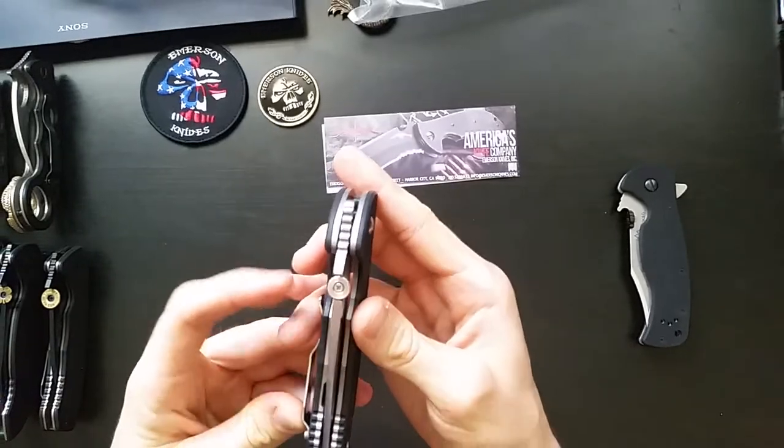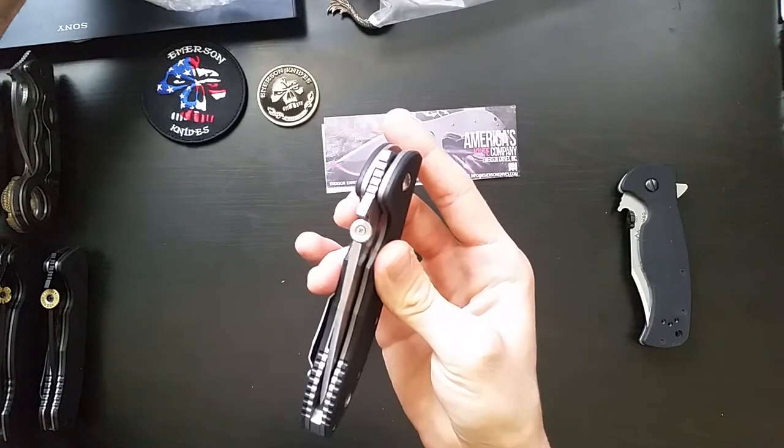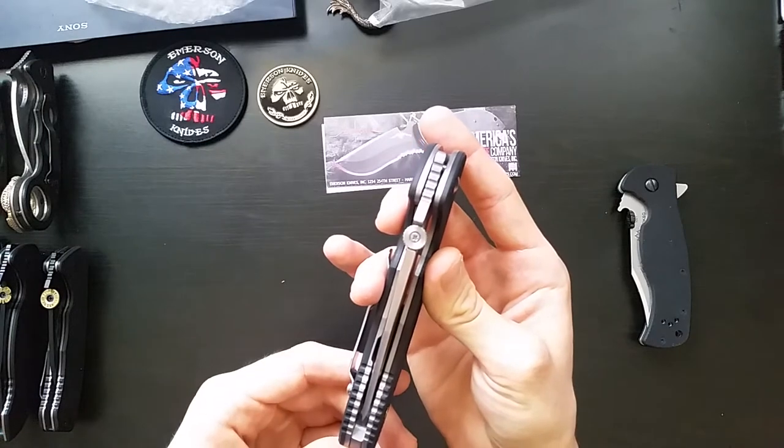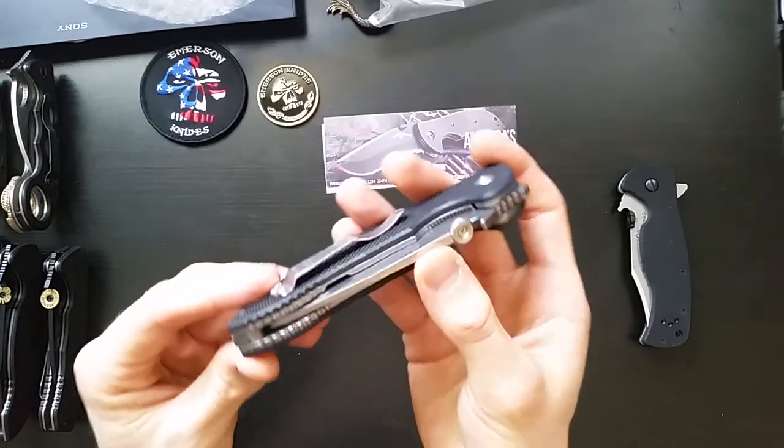Emerson's website says this is — I've got a sheet here — 0.125 inch thick slab. So that's a pretty hefty blade stock.